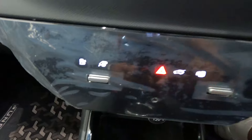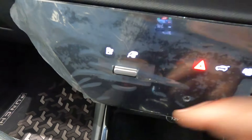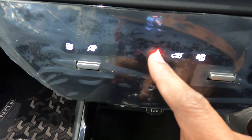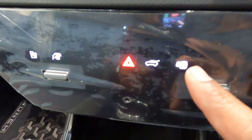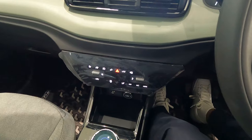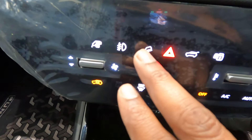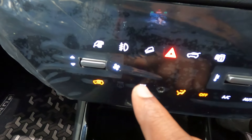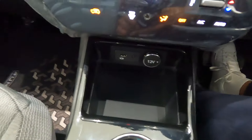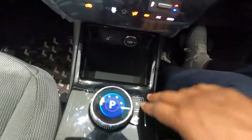With the vehicle switched off you can see the buttons: one to open the charging port, one to release the charging gun, hazard lights, one to open the boot, and one to lock/unlock all four doors. Once the car is started, two extra buttons appear — one for hill descent control and one for the fog lamps. Down there is a Type-A charging socket and a 12-watt charging socket.